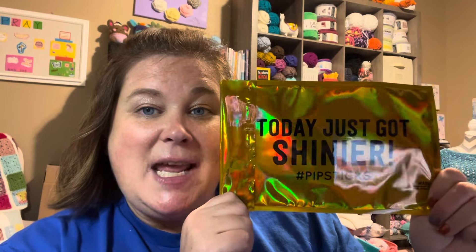Hi, this is Summer with Summer's Tips and Stitches, and this is a sticker of the month video. This is one of my favorite types of videos to do. I am not an affiliate or sponsored by Pip Sticks — I just choose to get this sticker of the month club on my own and I pay for it with my own money. I just like to share it with you.